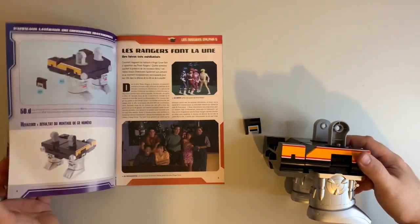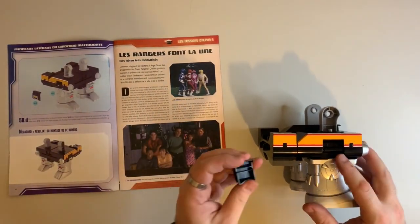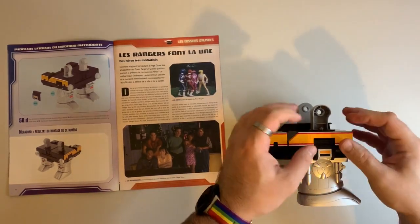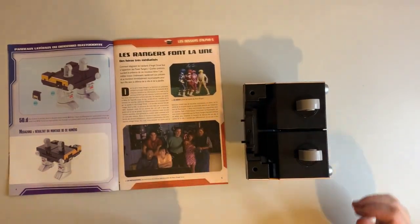Over the page and the final part for this video is the other side 50.3. So again long slot into long tab, a little bit of pressure and we're done.